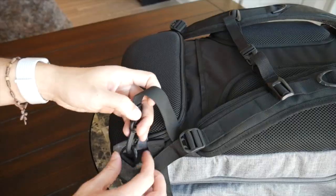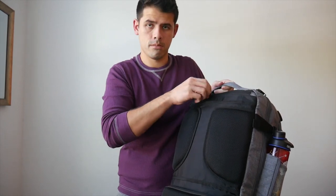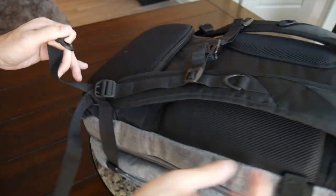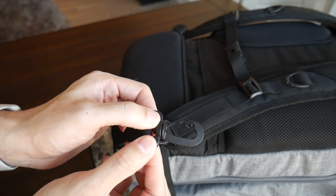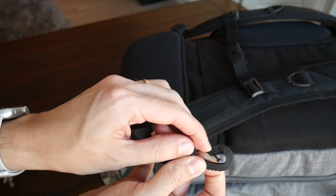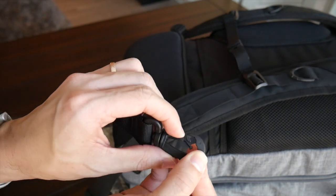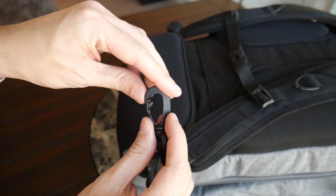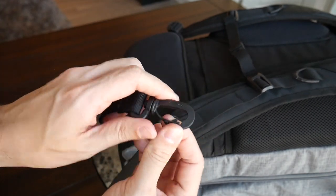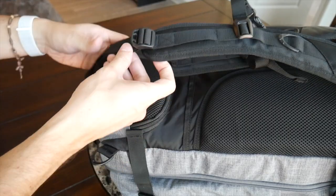The padding extends all the way down across the shoulders for a nice comfortable hold throughout. Moving down to the bottom of the straps, you have the ability to remove them and tuck them away to give the bag a cleaner look if you have to check it, carry it in briefcase mode, or use the included waist strap. To remove the straps there's a plastic clip — very easy to slide out. However, this plastic clip feels pretty flimsy to me. If you take this on multiple trips, carry a lot of weight, or regularly attach and detach the straps, this definitely doesn't feel like it's going to be very durable.